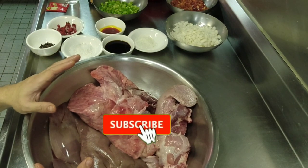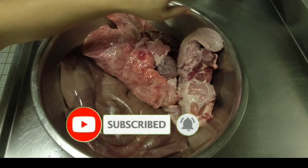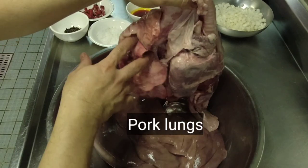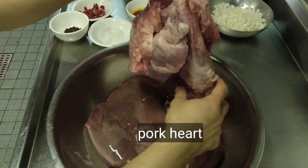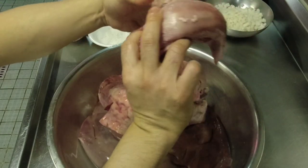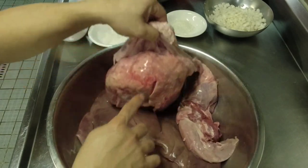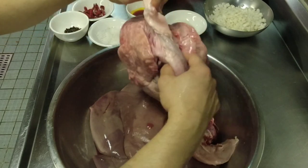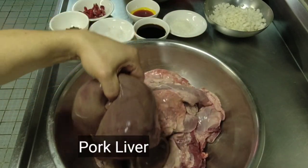Gagamit po tayo ng pork offals. This is composed po ng iba't ibang uri ng organs ng baboy. Meron po tayo ditong lungs, baga, puso, at kasama na po yung dila — so this is an optional ingredient. Mostly po yung ginagawa sa atin ay pampulutan, gamit ang lungs, heart, at ito po yung ating liver, pork liver.